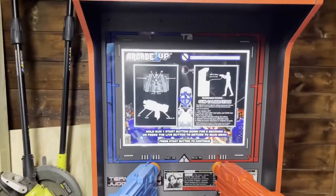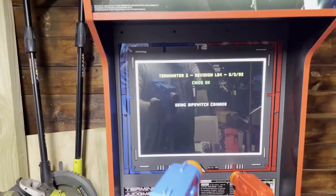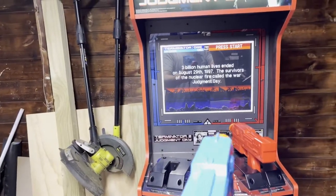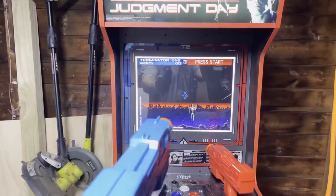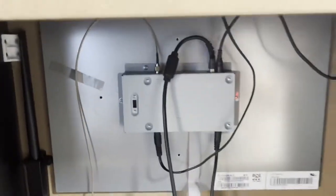The guns are 100% dead — there's no recoil, there's no nothing working on it at all. No movement, no nothing. It is plugged in — I'll show you. Everything's plugged in from the back as you can see, but the guns are dead.